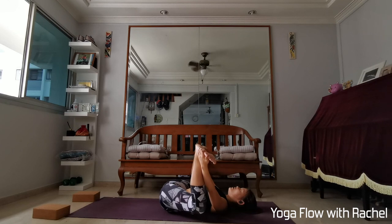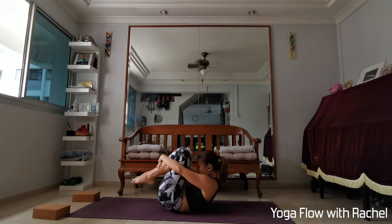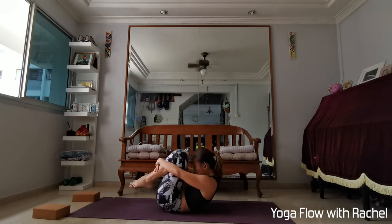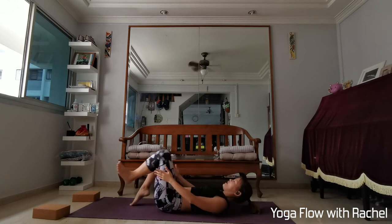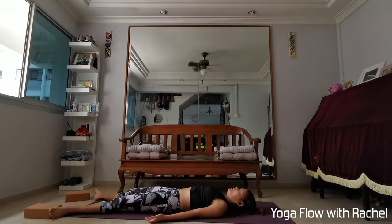Coming back to centre, hold your knees in towards the chest. Curl up into a tight ball, tightening all muscles — your toes, your fingertips, eyebrows — for the next 4, 3, 2, 1. Exhale, savasana. Legs mat-width apart, toes pointing away, palms face up. Soften into your jaws, space in between your eyebrows, close your eyes. Try to keep your body and mind still. Allow the body to absorb all the benefits of your practice.